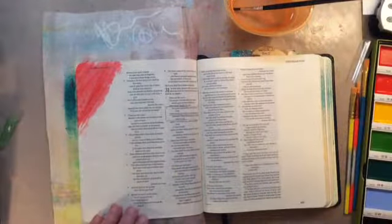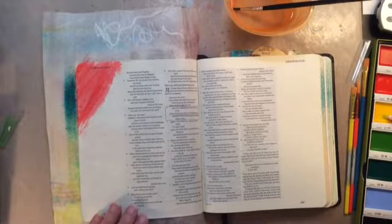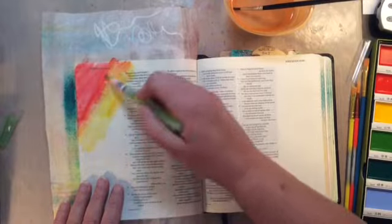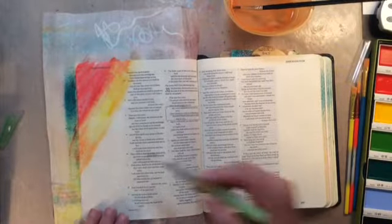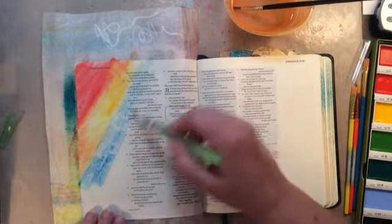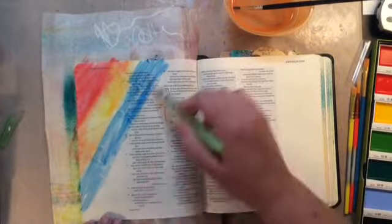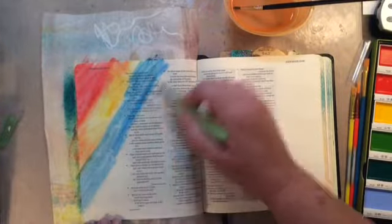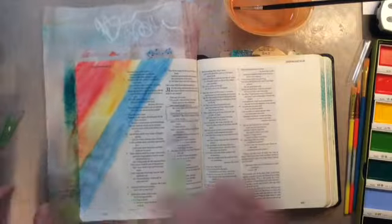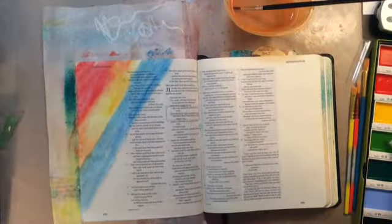I decided I wanted bright colors that looked good together and were on the bright side. As I'm pulling the colors from this watercolor set, I'm not trying to get the rainbow — I'm just looking for colors that are bright on the page. I'm going to show you that the colors are not coming through; the paint is definitely staying on top of that gesso.